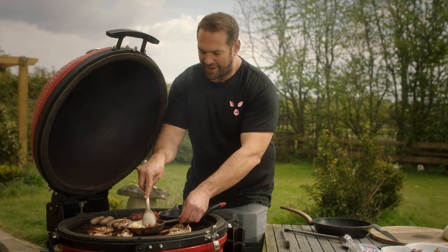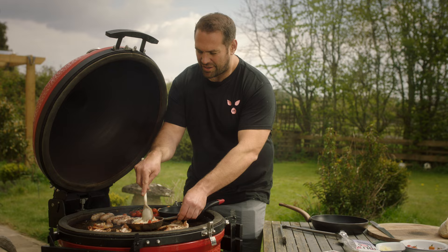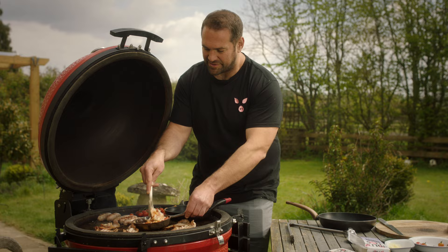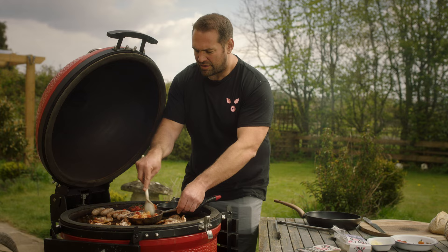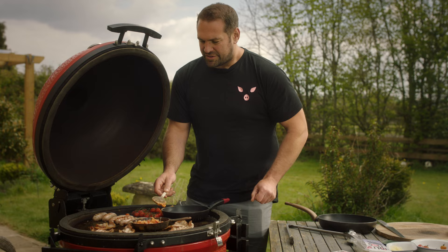Nduja is a spicy Italian spreadable sausage and you can pretty much add it to anything. I might have put a bit too much in here but it's just because I love it — mix it with cheese and beans and you've got something fantastic. Mix that in and it will melt down. It might be a bit spicy for some, but perfect for me.